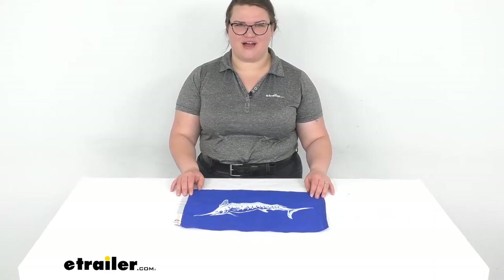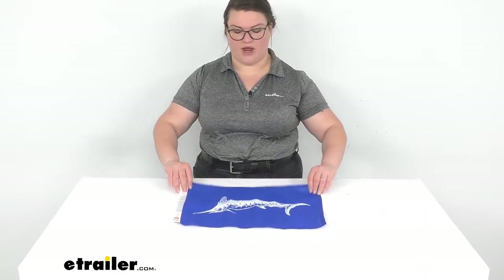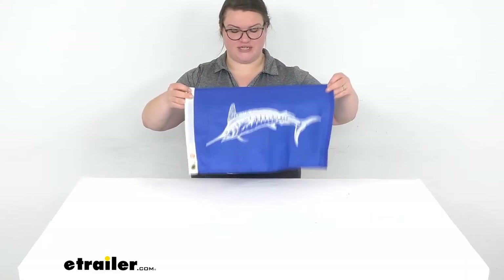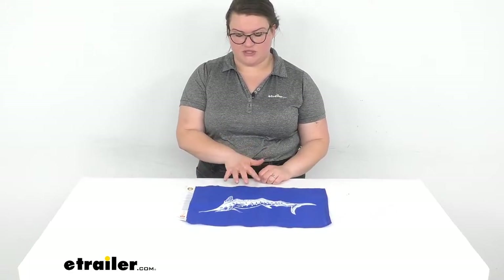Hey everybody, I'm Ellen here at eTrailer.com and we're taking a quick look at the tailor-made boat flag. This has a white marlin on a blue field. So if you're a fisherman and you wanted to show what your catch is, or you just want to have a collection of different kinds of novelty flags with fish on them, this is a nice one to go with.